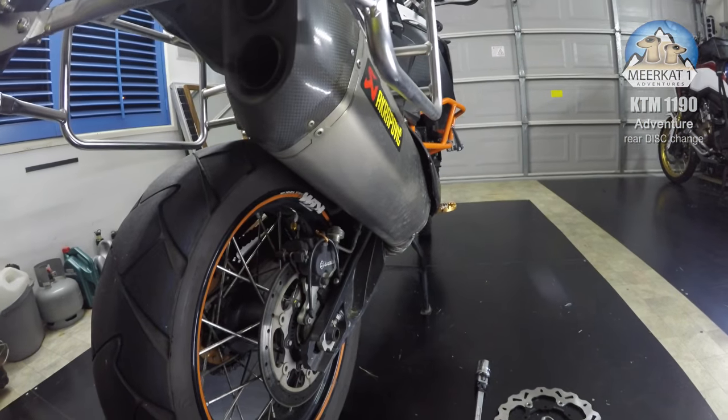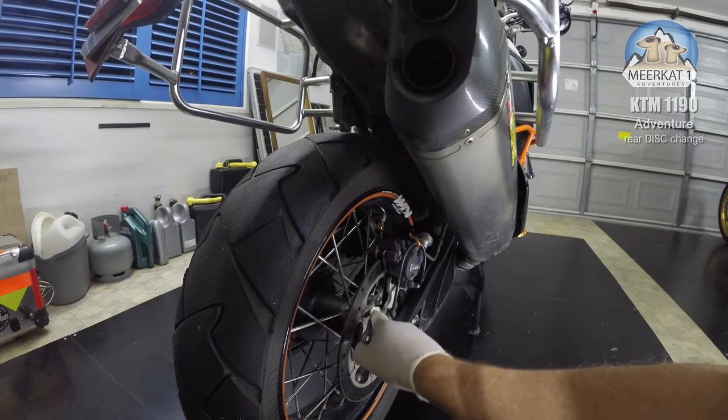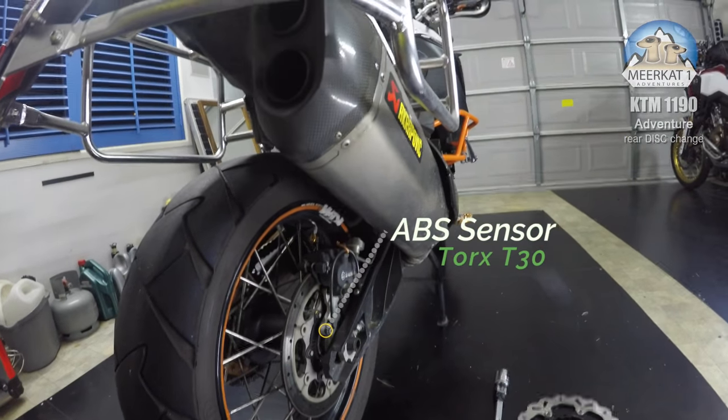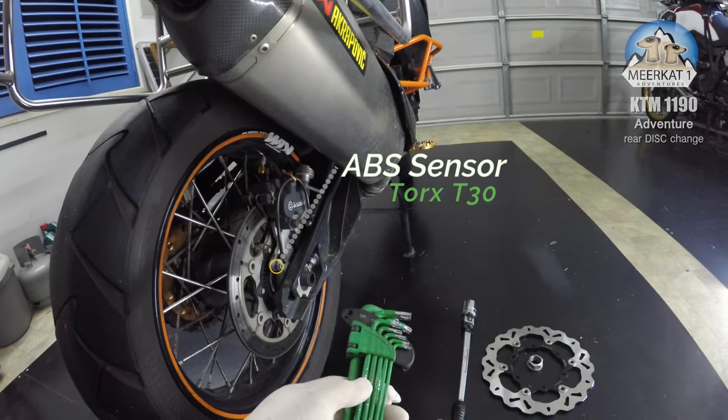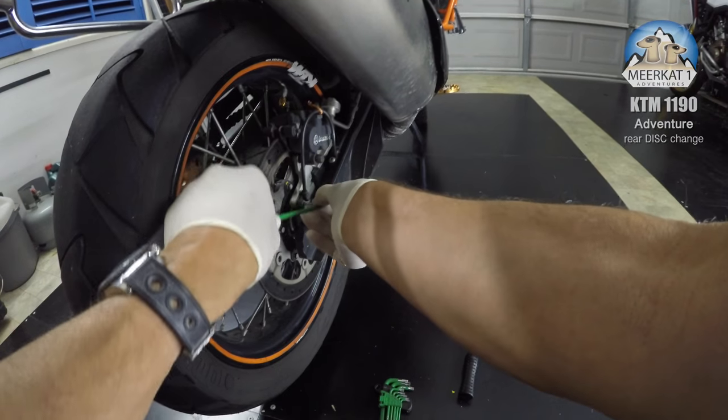Any time you go to take off the KTM rear wheel, you want to be aware that your ABS sensor is very close to the slotted disc there. Use a T30 Torx wrench and loosen that off.